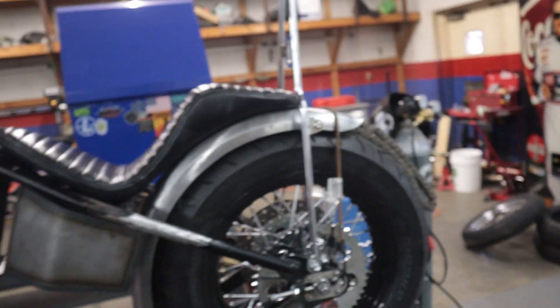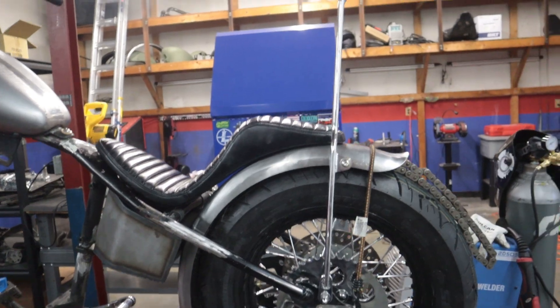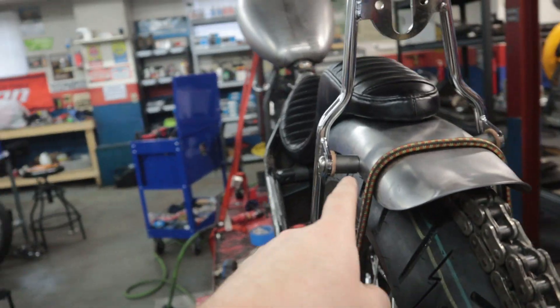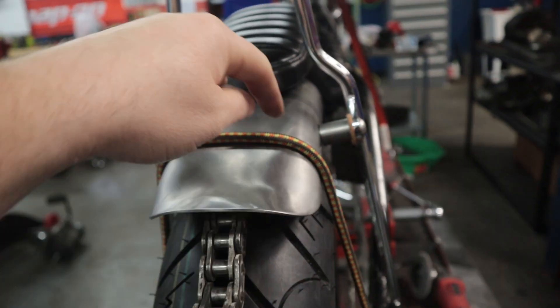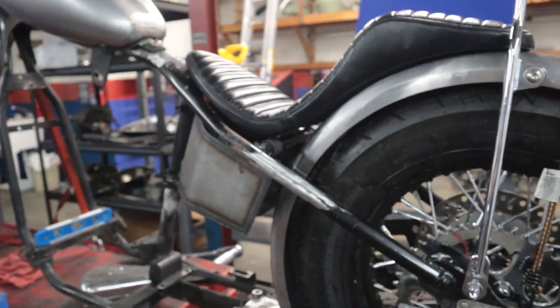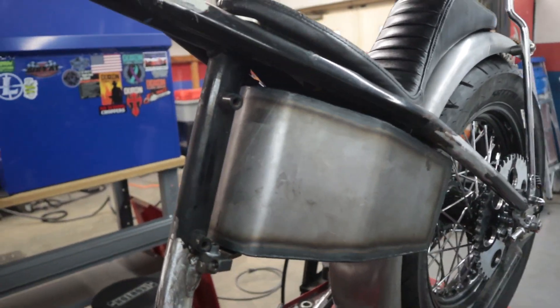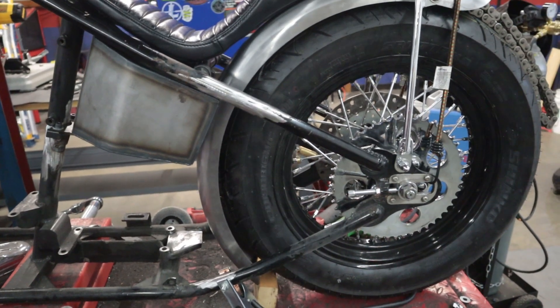Let me flip the camera around and show you — I've kind of got it mocked up right now. This is the manta ray fender from Lowbrow. I also changed the sissy bar — it's still a gas box, but instead of having the support it's gonna mount via these bungs that will get welded to the fender. Here's the gas box oil tank that I installed, and that's on there looking good.